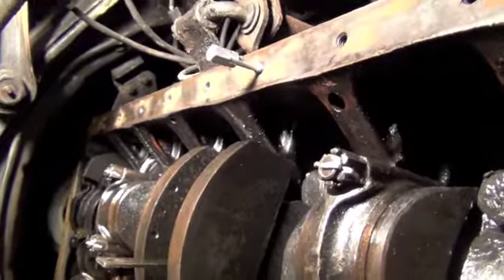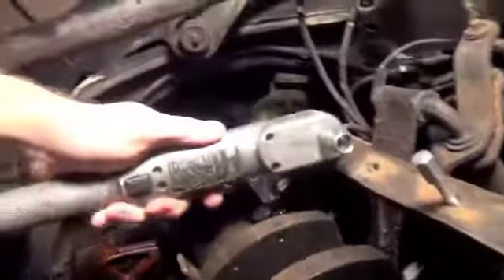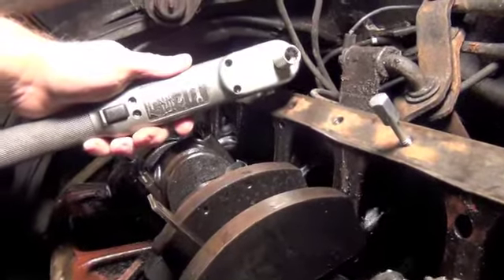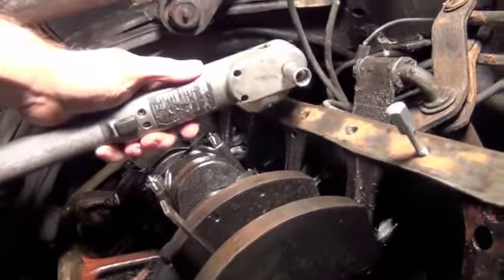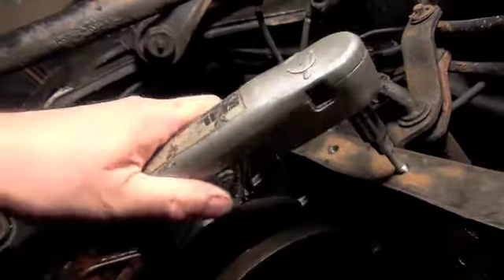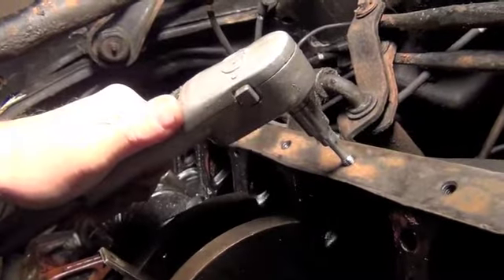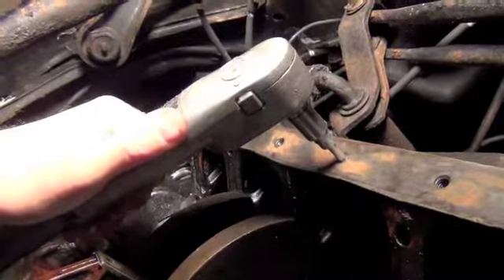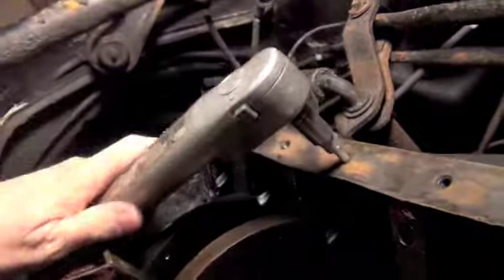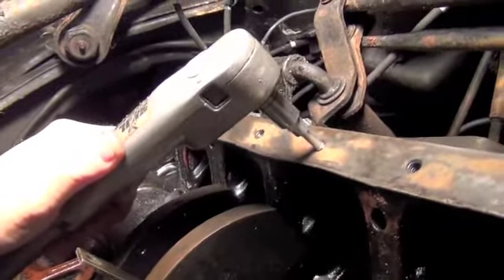What I use is an electric socket driver — I've used a Skil wrench for about 20 years. It's not very fast and doesn't have much power, but it has enough for little jobs like this so you don't have to keep working back and forth in the wrong direction. These bolts here go all the way through, so they can just go backwards — that's really nice.